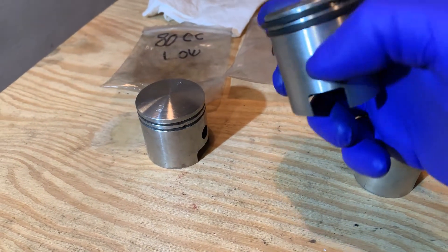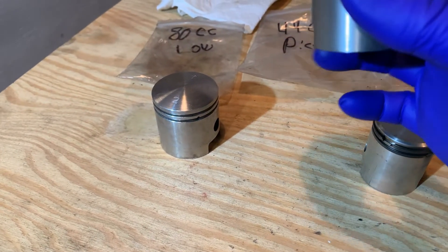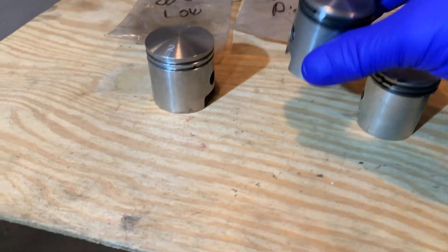So I always base it — regardless of what's on top, other than the arrow — that when I install my piston, my keepers, my little stud keepers in the ring groove, will be to the back.